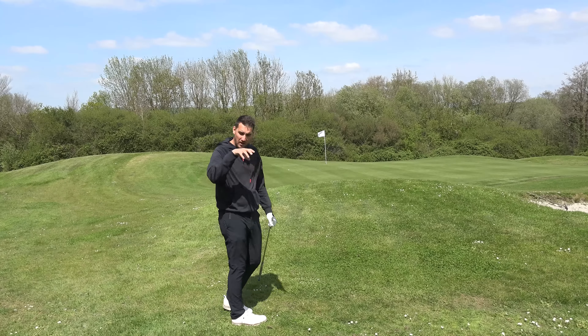Ball position is ever so slightly forward, grip down, try and hold the angle on the face, but be a bit more aggressive with your turn. More height and much less roll, and then it just releases out to the flag. That is a much better second attempt.